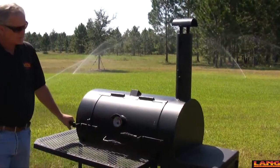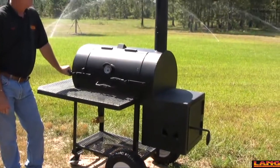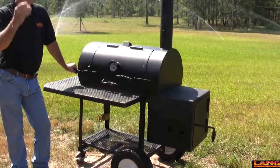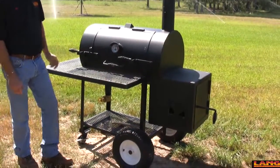This is the new 36-inch black stainless steel patio model. They've won two reserve grand championships in the last three weeks by some of the competition cooks on the circuit.